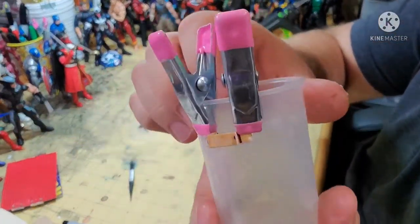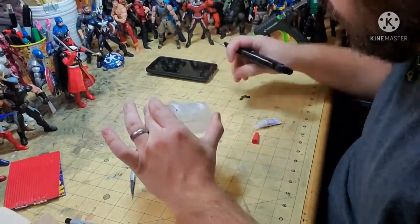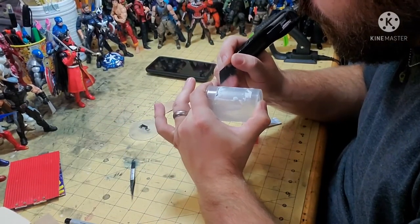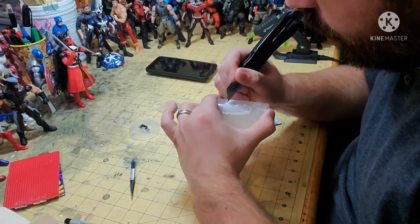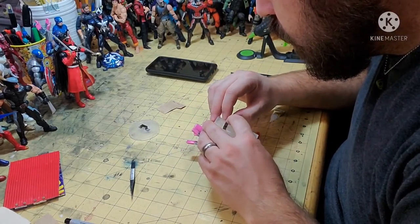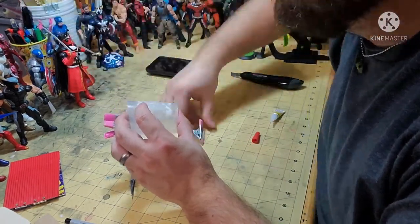Now, this was a trickier part of the build. This was a slime container from the dollar store, and I wanted to add little handles on the side to make it look like a used, dirty trash can. And since it was curved, I had to create these pieces on a curve.